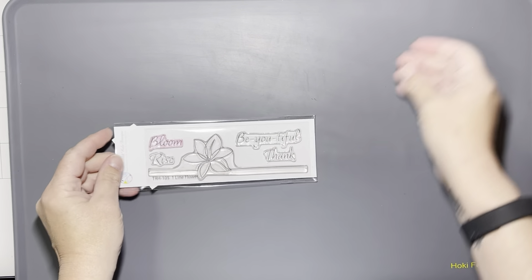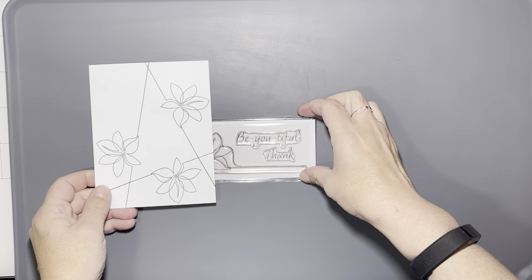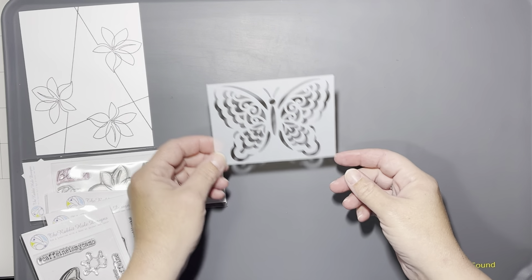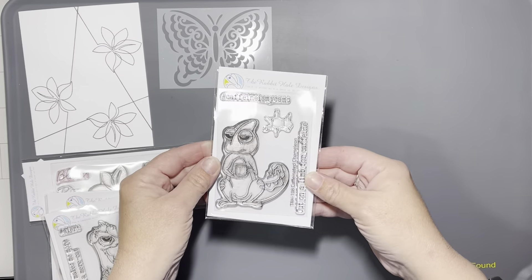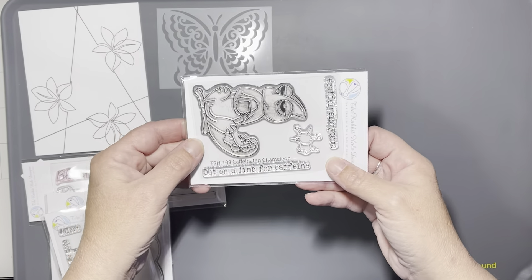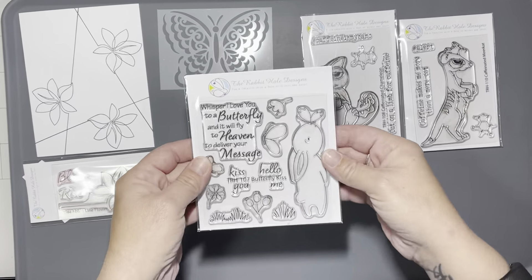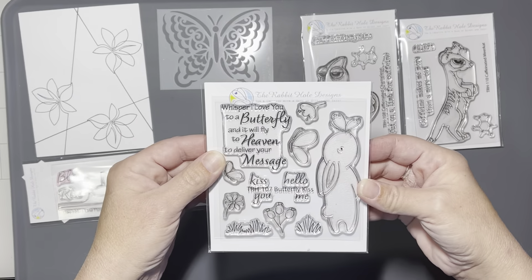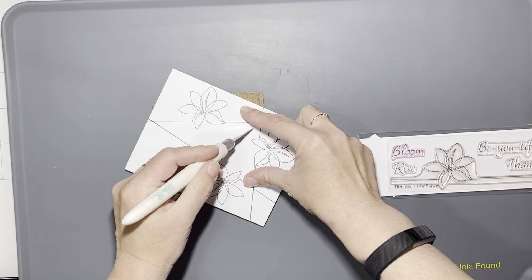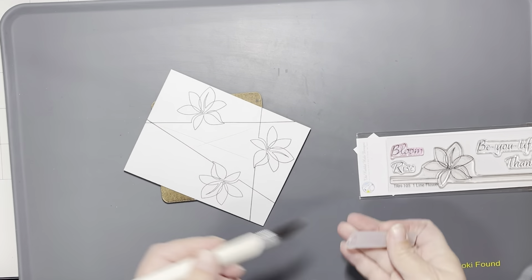Hello everyone, it's Tana, welcome back to my channel and another video for Rabbit Hole Designs. This video is going to have one card using stuff from the last release and two cards from the release going on right now. We have a lot of cool stuff: the caffeinated chameleon, the caffeinated meerkat, the butterfly stencil, and the butterfly kiss stamp set. I just love that little butterfly and the sentiment that comes with that set, so I had this idea for the first card.